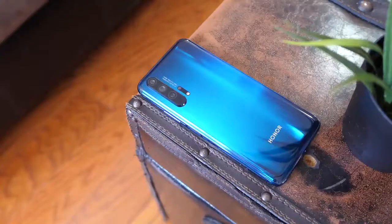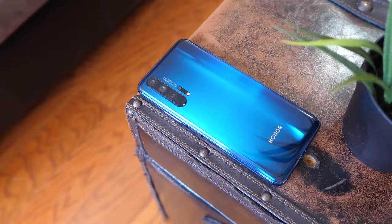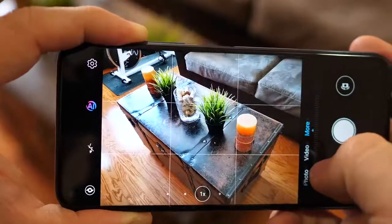Moving to the back of the device, you can see some of the similarities I mentioned with the P30 Pro. You've got a quad camera setup, though it's slightly different. This houses a 48-megapixel Sony sensor — the same sensor everyone's been using, like what you find in the OnePlus 7 Pro. The sensor supports EIS for recording, AIS, OIS, and AI-assisted night mode.